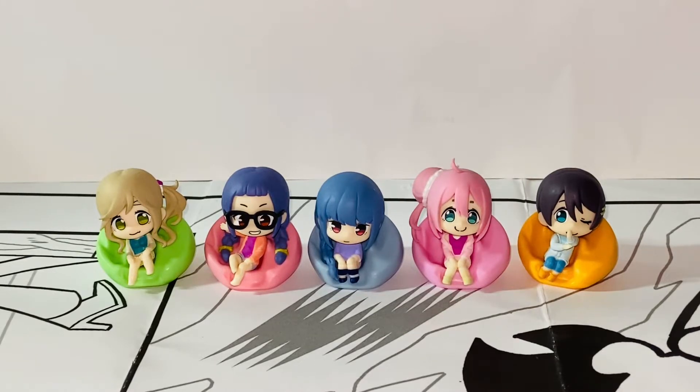Hello everybody, this is Kiyoshi here and welcome back to another video. In this video, I'll be reviewing the Bushiro Creative Yuruken Ozuwari Collection Figure Set. So without further ado, let's get started.